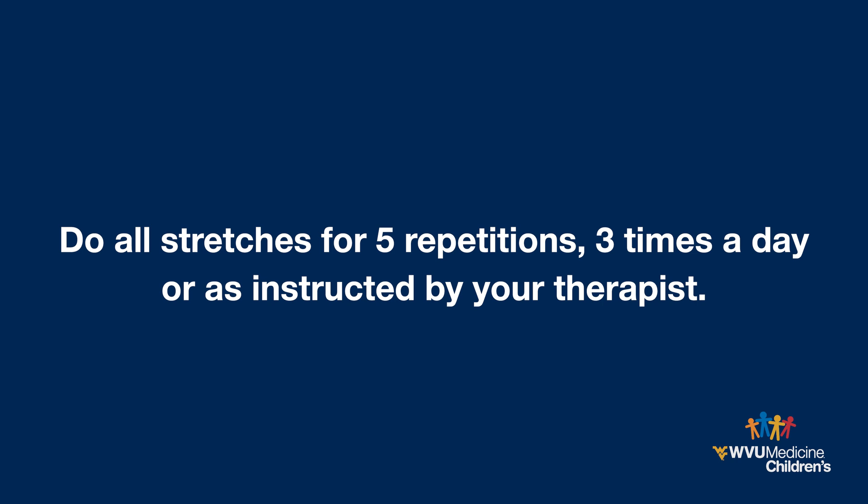Do all stretches for five repetitions at least three times a day or as instructed by your therapist. Move the arm gently, stopping when you feel resistance or your child complains of pain.